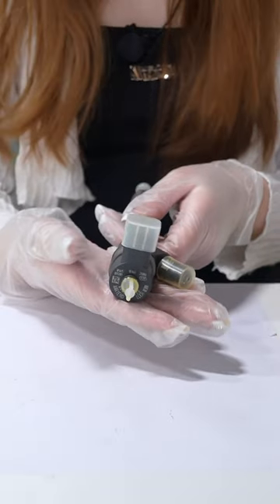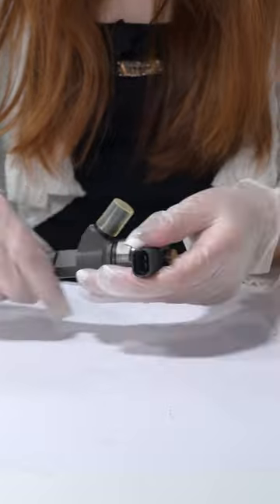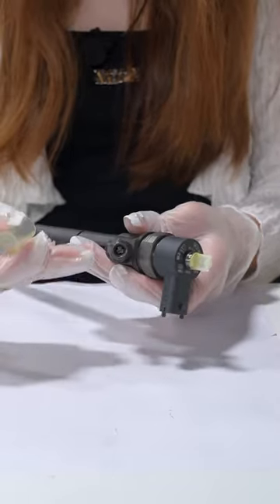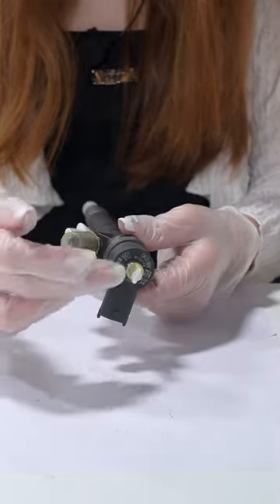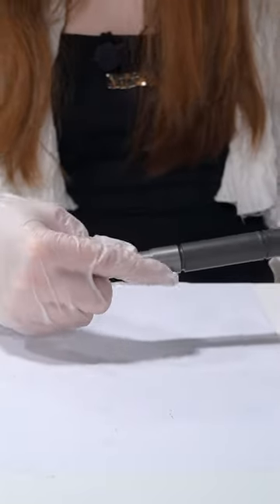Firstly is the solenoid valve. As you can see, it already has a protection cover. One side is the plug, and with the tube position, one is the oil inlet and another part is the oil outlet. The middle part is the inject control valve. At last is the inject nozzle.